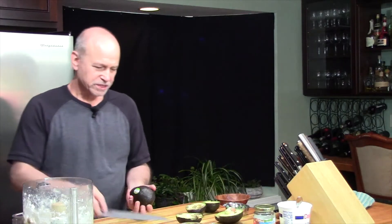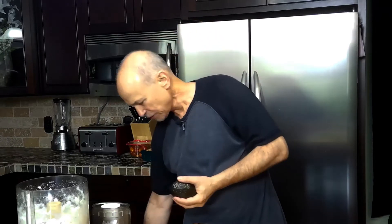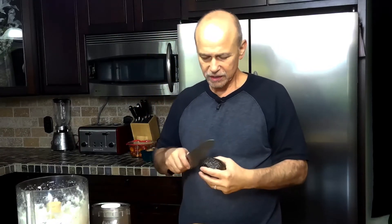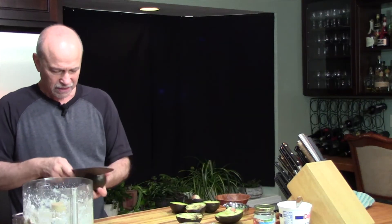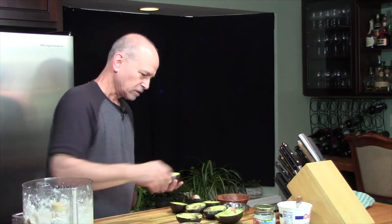You probably already know this hack, but if the avocado is not ready to use — if it's too hard — you can put it in the dark in a paper bag, and that will help ripen up the avocados.